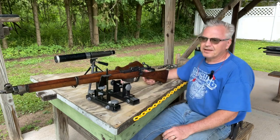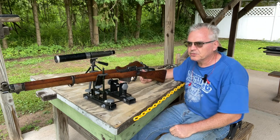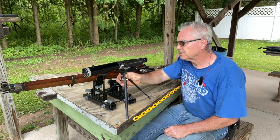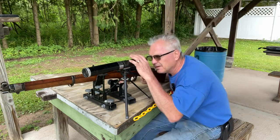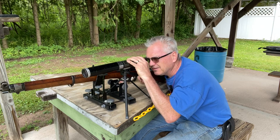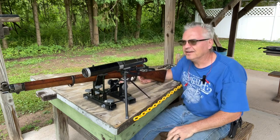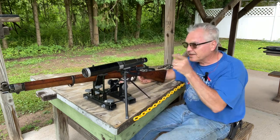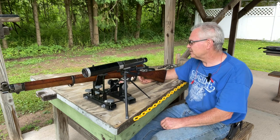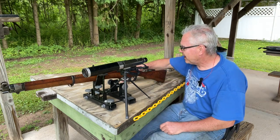I've got a Birchwood Casey Champion Sight-In target — not a splatter burst, one of the big Champion sight-in ones — so we've got a little bit better chance of hitting the target. I wasn't hitting the gong at 100 yards so I'm not sure exactly where it's hitting, but we're going to go ahead and try it and see where it ends up. That sight-in target is at 50 yards.